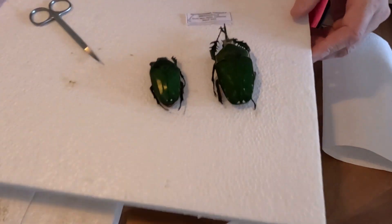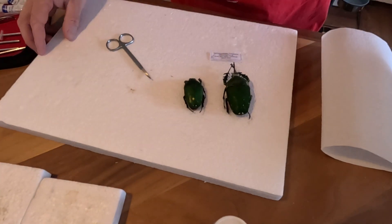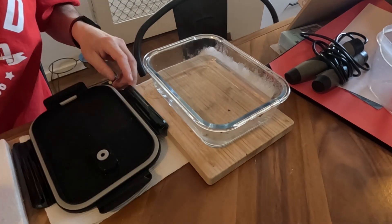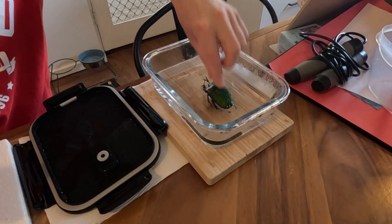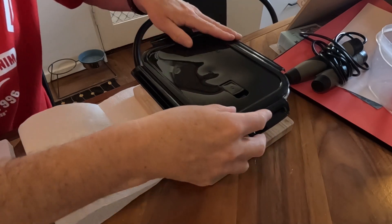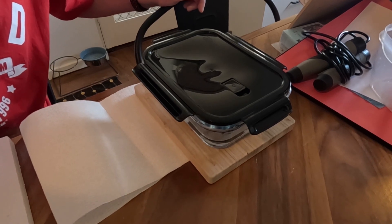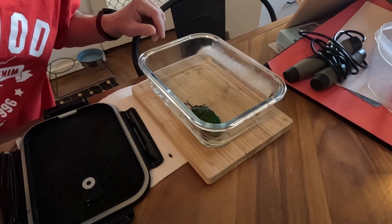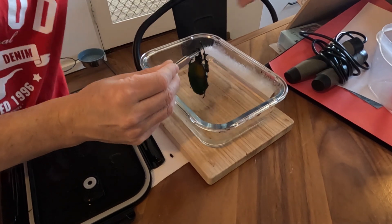These ones actually come as a pair — male and female. The male's the big one. We're just going to plunk him in the rehydrator, sit him in there for a bit, and also turn him over to get it all nice and soft so we can start moving the arms, wings, and stuff around and pin them. It's been in there about five minutes now, so we'll take it out.